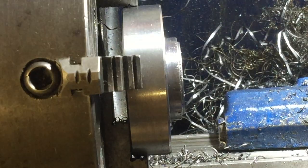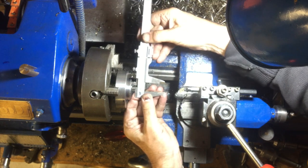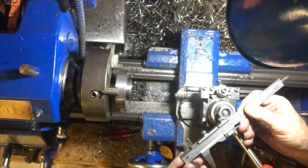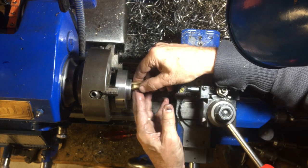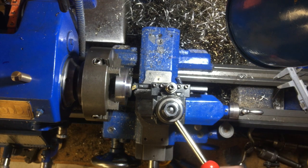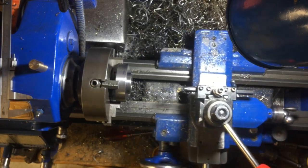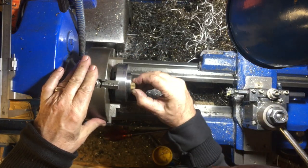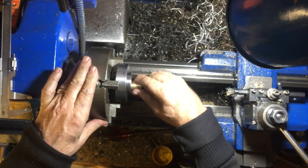Not too far off. Very close — I thought it was a millimeter out. So a millimeter in diameter would be half a millimeter in radius.